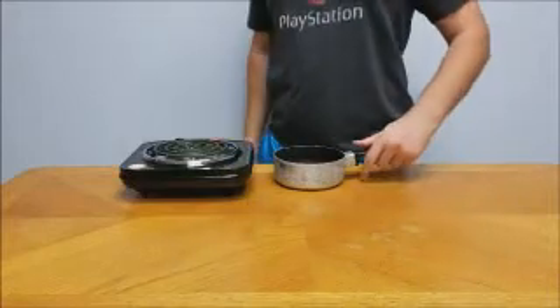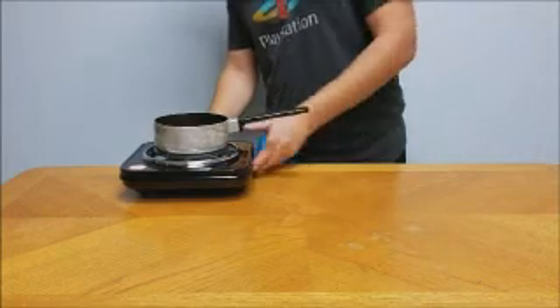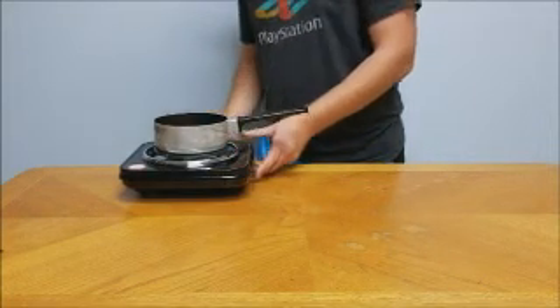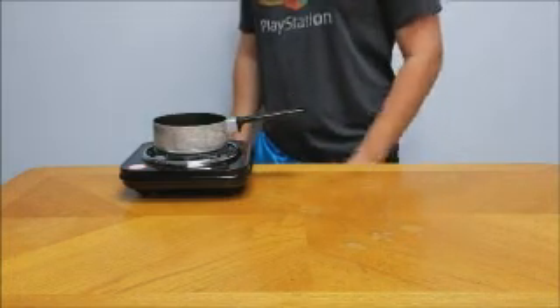Hello everybody and welcome to the first episode of Gourmet Geography. Today we're gonna be making a Chicago dog. First, you're gonna need to boil some water, which I was not very successful at doing because it was a new stove top.